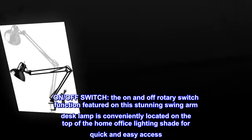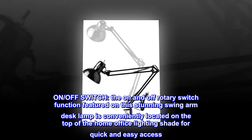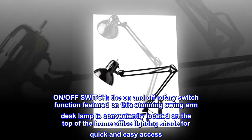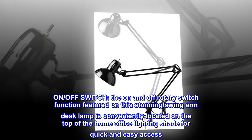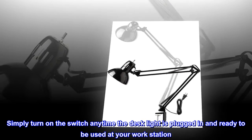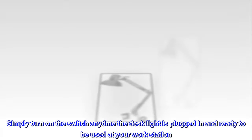On-off switch. The on and off rotary switch function featured on this stunning swing arm desk lamp is conveniently located on the top of the home office lighting shade for quick and easy access. Simply turn on the switch anytime the desk light is plugged in and ready to be used at your workstation.